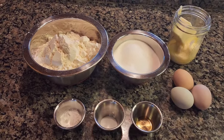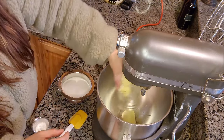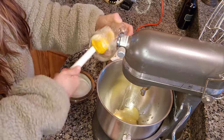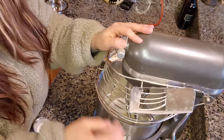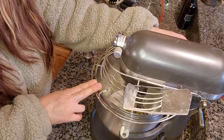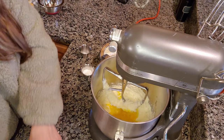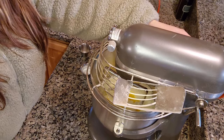Let's go ahead and get this mixed together. The first thing we're going to do is cream together our butter and sugar. I've got my paddle attachment on and I'm going to mix this on medium speed for about a minute. When that is creamed together, I'm going to go ahead and add in our three large eggs and our teaspoon of vanilla and mix that for an additional maybe 30 seconds.